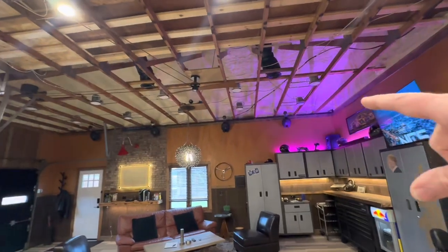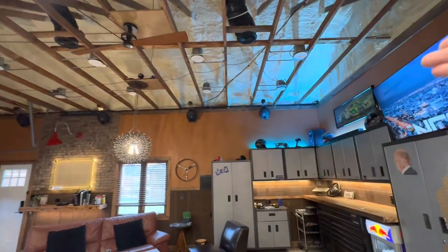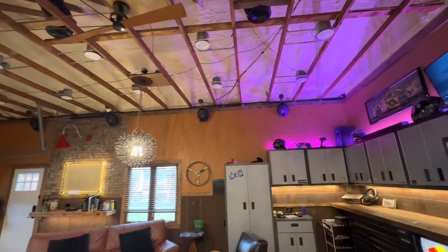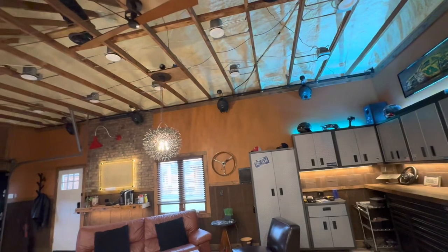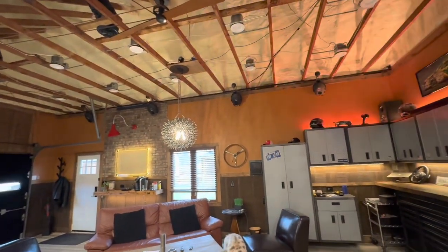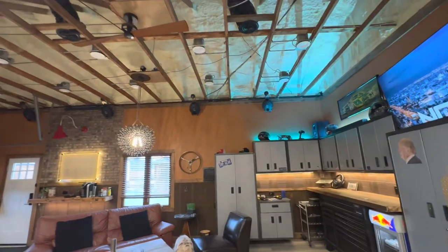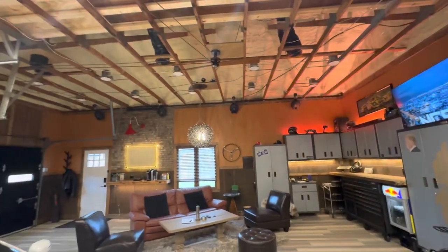We've also got some really cool Martin moving head lights up here. I kind of looked and looked — I think I bought two on Marketplace and two on eBay. They're older. These are called gobos; they move shapes and lights around the room. We've had a couple of birthday parties and New Year's parties out here and it's a really cool place for everybody to hang out.